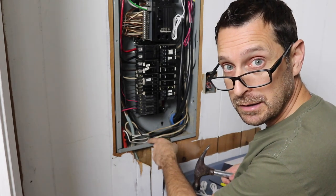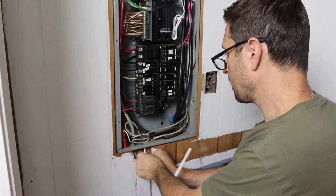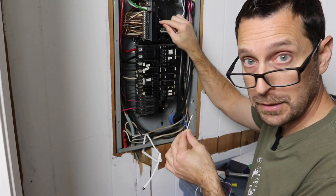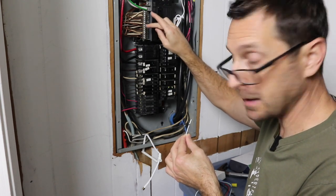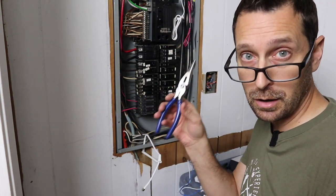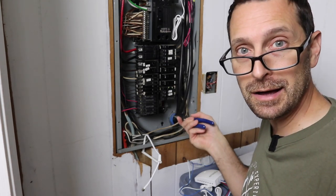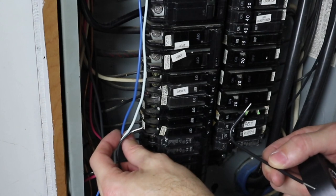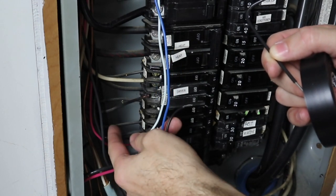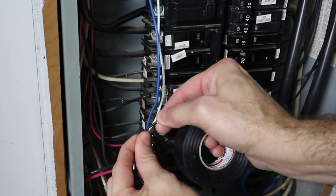I'm lucky down at the bottom of the panel I have some open space with no breakers, so I can configure things however I want in that area. Some boxes might be tight, so you'll have to find proper space and also figure out how to get the antenna out through a knockout. I'm going to use the knockout at the bottom and fish the antenna out through a small gap in the wall. For the blue and white wires, they come up to the neutral/ground bar. I may need to move a couple of wires to find an open spot, but we'll get it done.